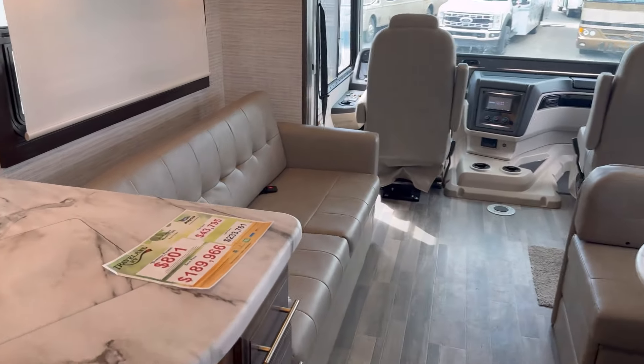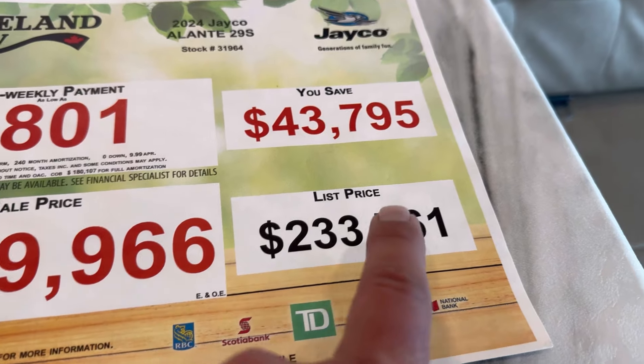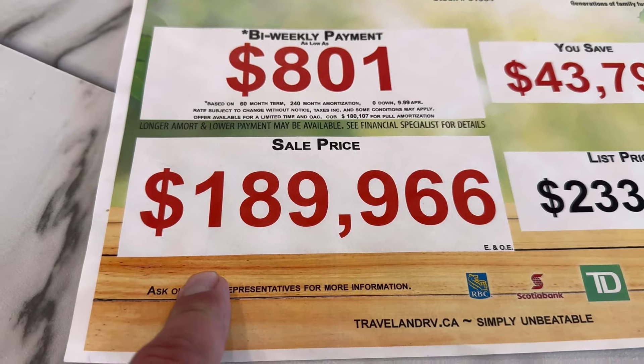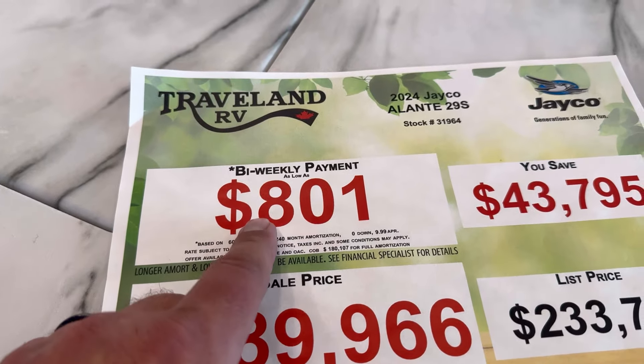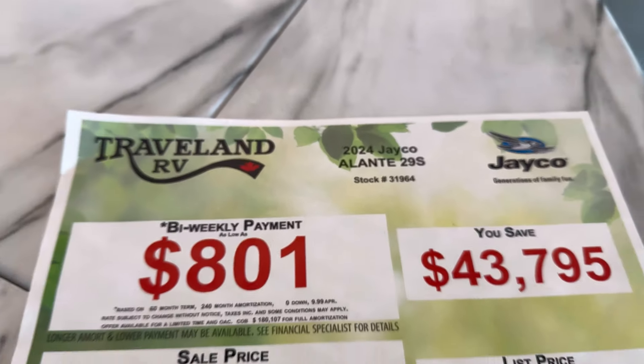Prices may vary depending on the dealership and your location — I'm in Canada, Airdrie actually. This particular model retails at $233,761, on sale for $189,966. That's Traveland's unbeatable price — $801 bi-weekly. This is a 2024 model, as shown. Not bad.